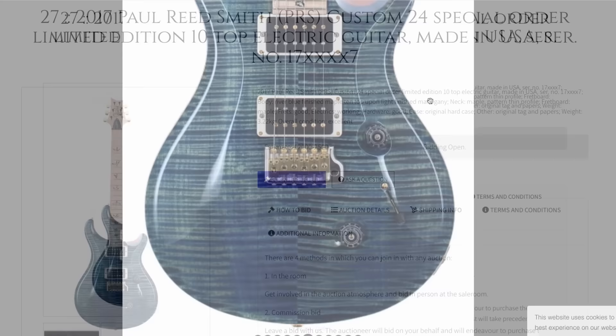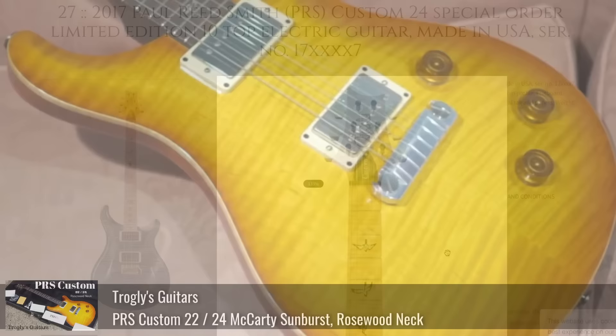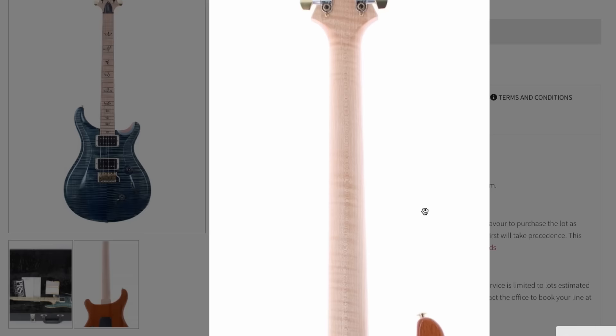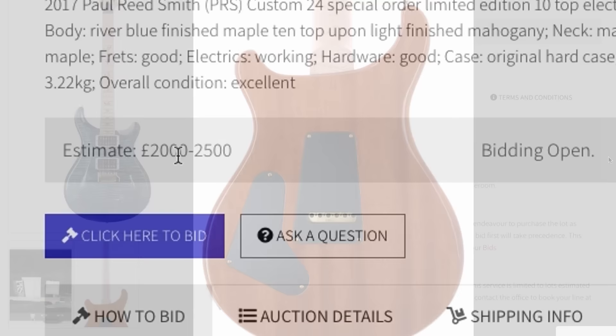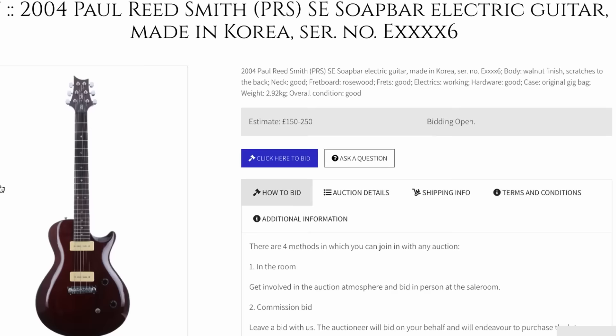Next up we've got a 2017 Paul Reed Smith. This tent top from PRS was pretty attractive looking — you've got a nice whale blue finish with a little bit of green in it, matching mother-of-pearl inlays, and the neck is ridiculously flamed. You don't see that as often on this particular model. I've had a few Custom 24s, but they were baseline level, not ultra high-end custom shop limited edition special order stuff like this one. The back is surprisingly plain, but you can see the beautiful mahogany body. Estimated around 2,250 pounds — that one might go for a little bit more because of the neck.